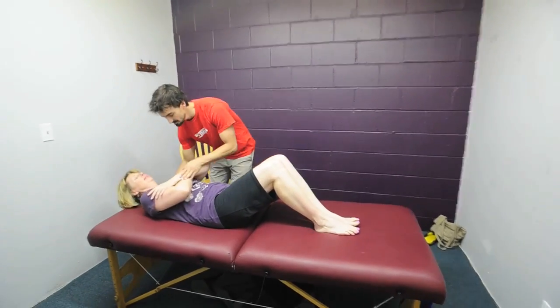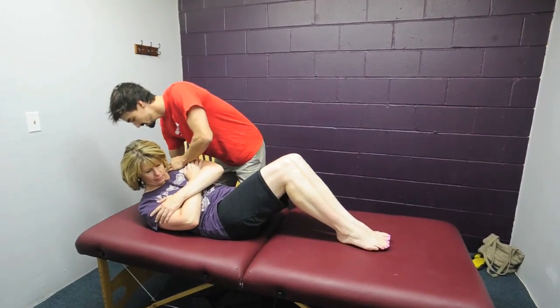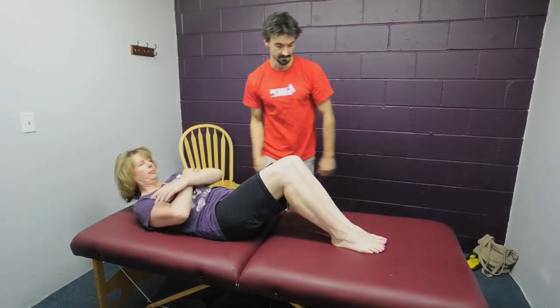Cross your arms and crunch and rotate and same thing and hold. Good, relax. That's interesting. Hey, I'm Josh Shadle.